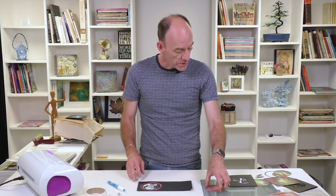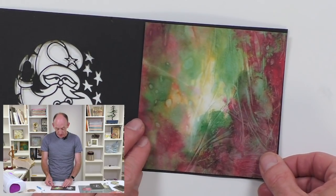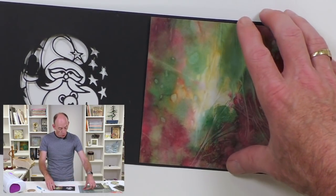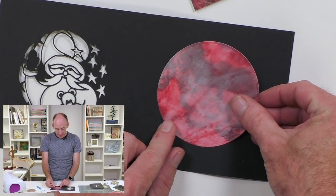So now I've got options. I can take another piece of card and put that perfectly on the inside to give me my insert, or the circle that I cut out — I could stick that on the inside.